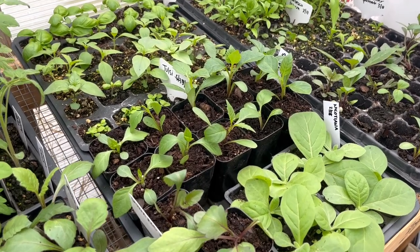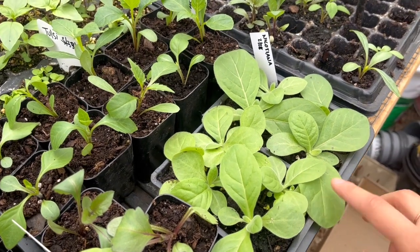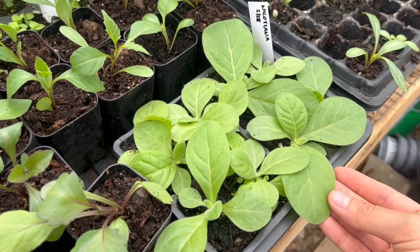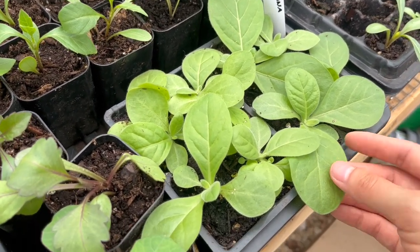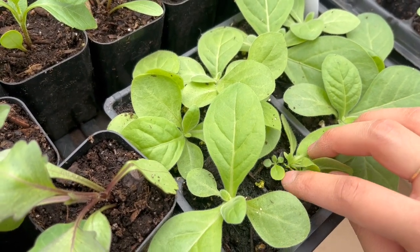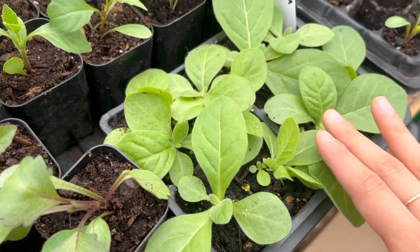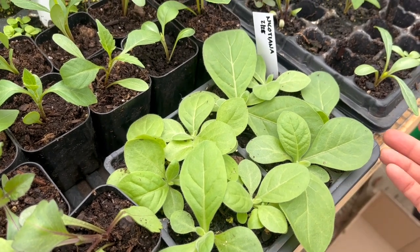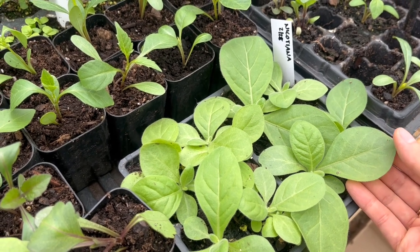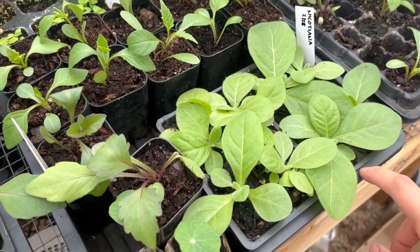In the second tray, in addition to the dahlias, I also have some nicotiana. This is my first time growing nicotiana and I cannot believe how beautiful these seedlings look. Just a few weeks ago they were the tiniest little seedlings, and look how small they started — but after I potted them up they have just gotten so big. Nicotiana is also known as flowering tobacco; it's supposed to be a really fragrant flower and I'm really excited to see how those do this year.